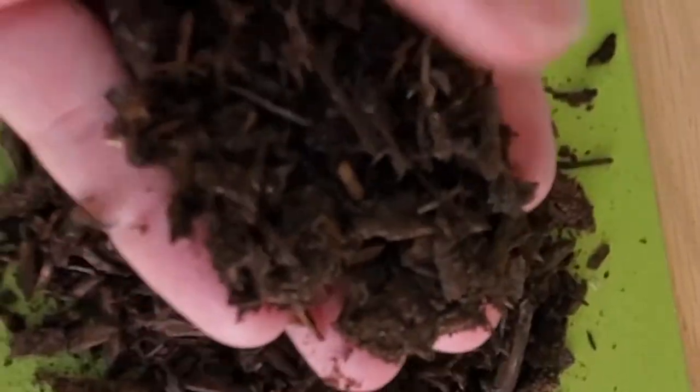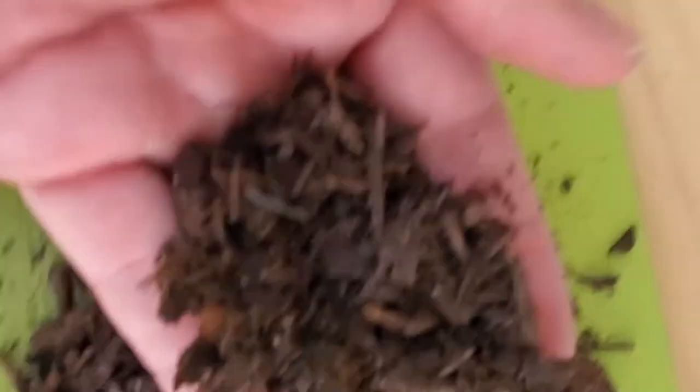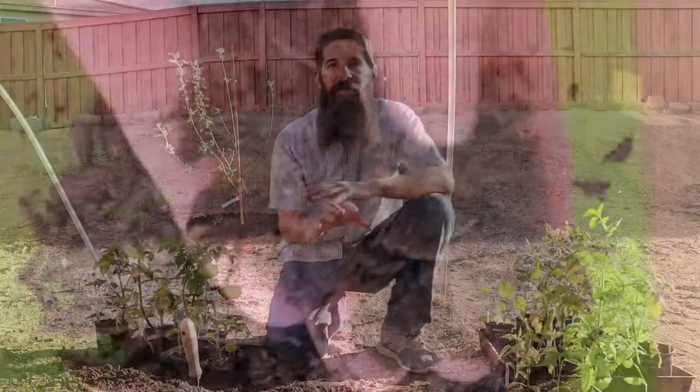Number three is to make sure that you've added your organic fertilizer and compost to your garden bed before planting your plants. It's a lot easier to get it mixed into the soil throughout your garden if you do it when there are no plants in it. So make sure you're adding organic fertilizer and compost before putting your plants out into your garden.